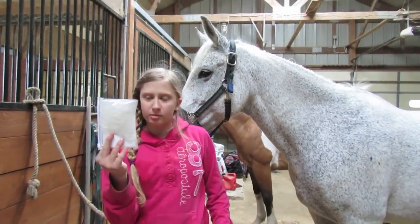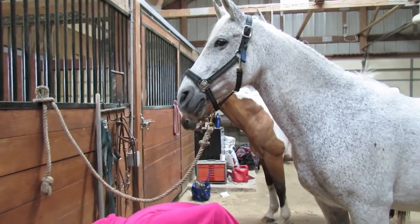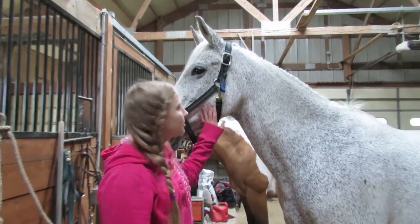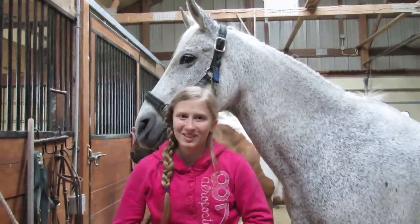I also have some rubber bands if you want to braid your horse's mane after you brush it out. Thank you for watching! This is Smith and Star. See you later, bye!